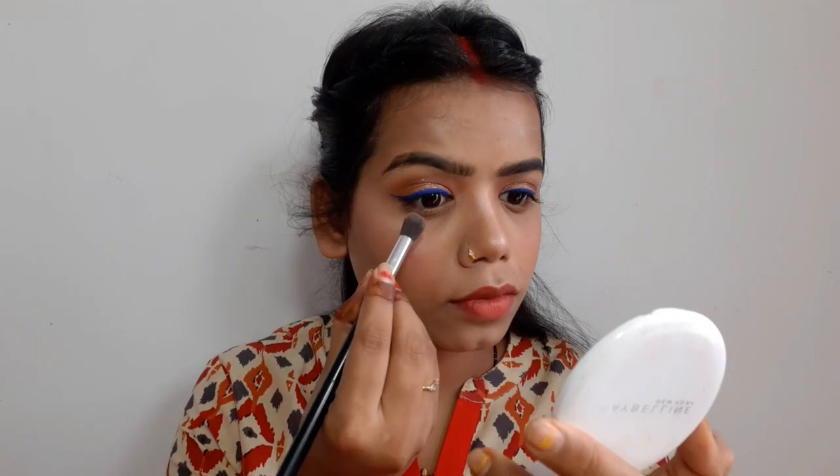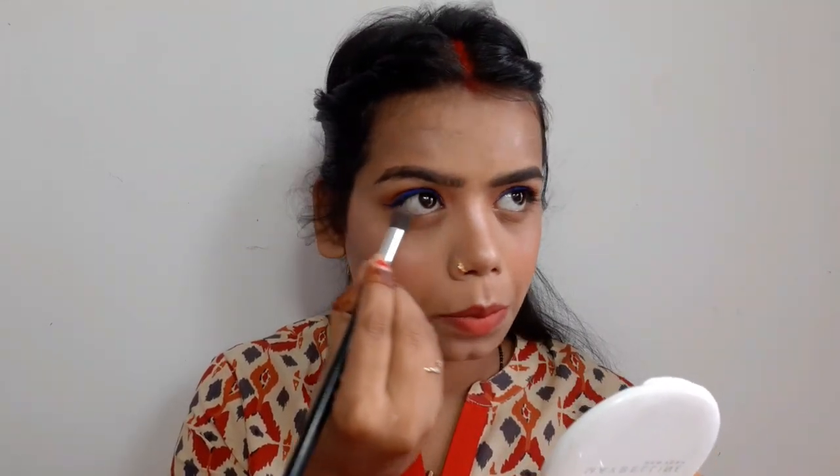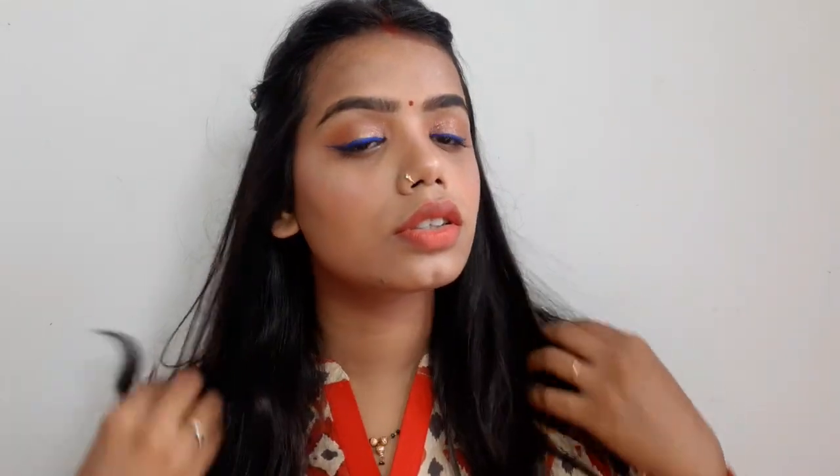I applied liner to the lower lash line because it was very clean. And yes, this is my final look — I have done this look entirely with my left hand! Let me know in the comment box how this look turned out. If you like this video, please like and share, subscribe to my channel, and hit the bell icon for notifications. Bye guys, see you in the next video!